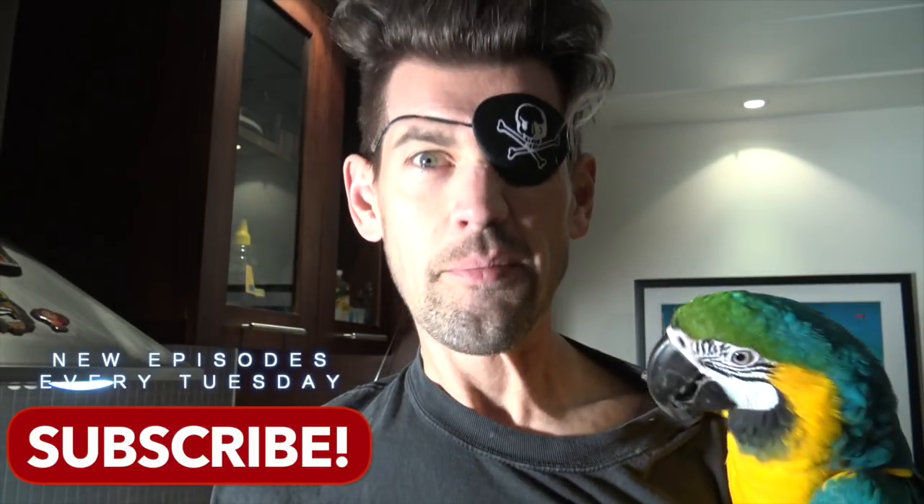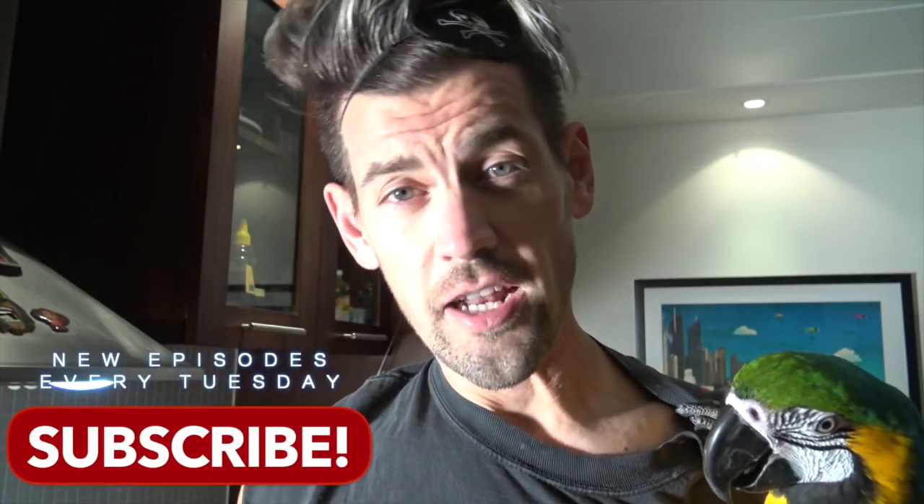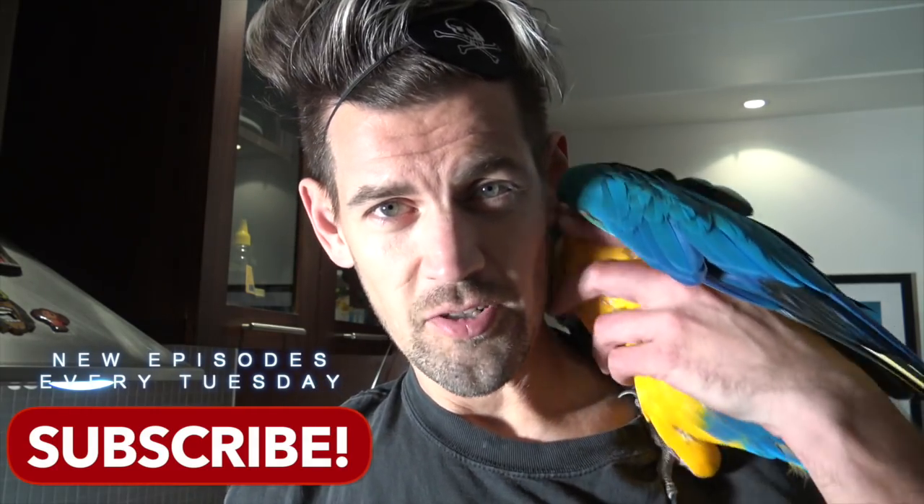That was really bad. Subscribe to me channel. Oh, just — could you please, we'd really appreciate it if you subscribed to our channel, because I cook some great things, and Lloyd is cute. So please subscribe to my channel.